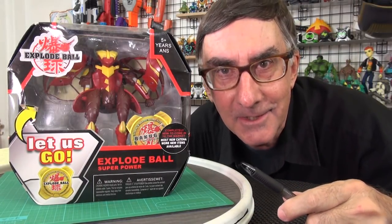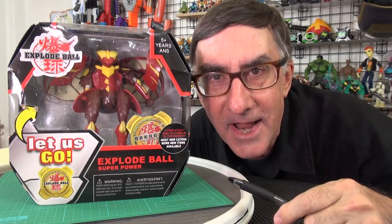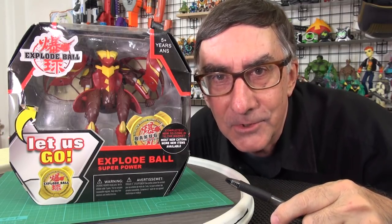Can't somebody make something called Explode Ball without people calling it a Bakugan rip-off fake? You people are so cruel.